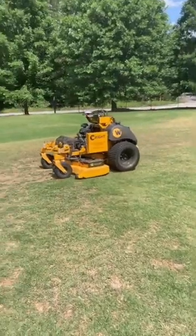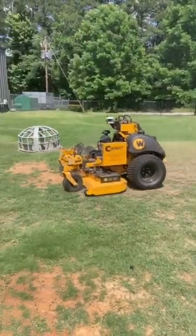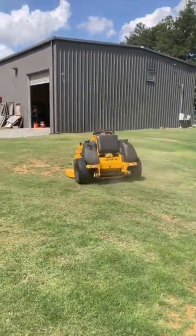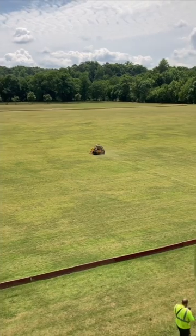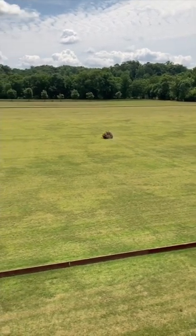If you leave an obstacle like a tree in the middle, it'll go around it, but leave a big swath for now. It's improving every week, but safety first. So it's best for big open fields, athletic fields, parks, office complexes, and other things.